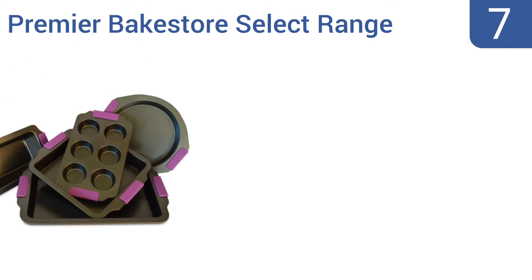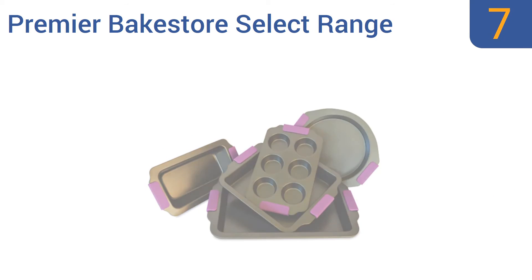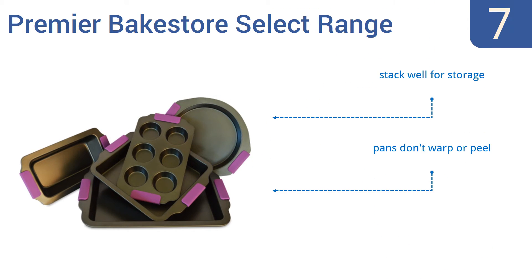At number seven, with their fuchsia handles, the Premier Bake Store Select range is a good choice for female bakers who want a bit of girliness in their cookware. They have a safe PFOA-free coating to keep chemicals away from your food. They stack well for storage and the pans don't warp or peel; however, the dark coating may cause browning.